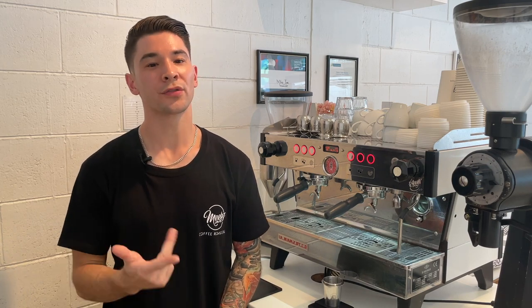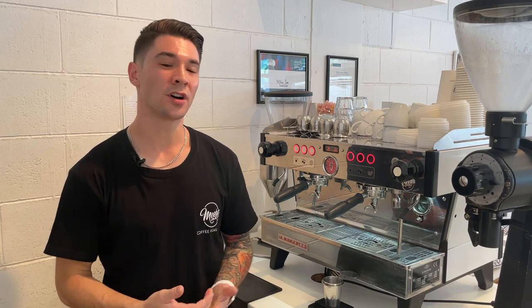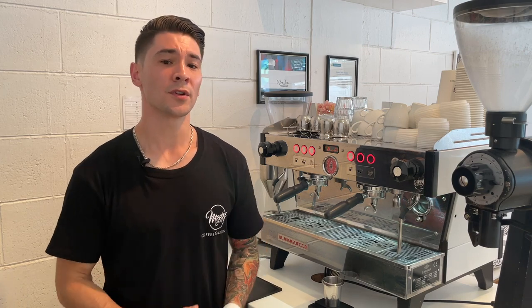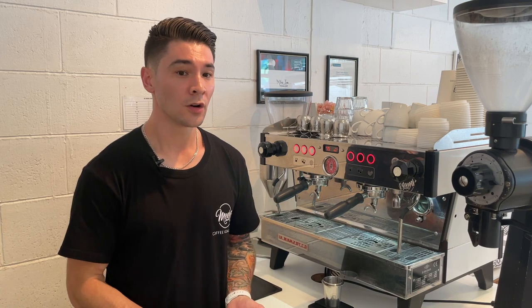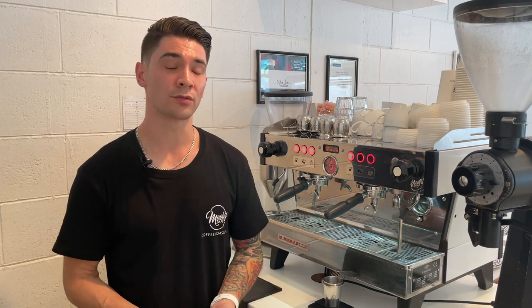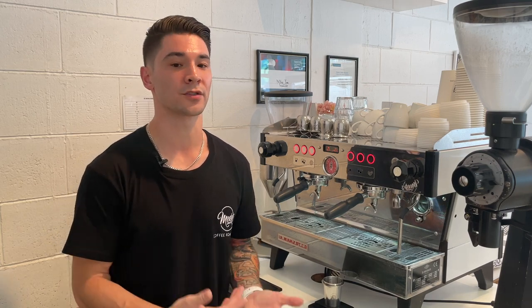The more group heads that you have, the more shots you can pull at any one time. Espresso machines are usually available in one, two, three, or even four group heads. In a commercial setting the most common type will be two or three group heads. In New Zealand, most cafes going through up to about 15 to 20 kilograms per week will be fine with a two group head machine, and a general rule is over 20 kilograms a week will have a three or more group head machine.